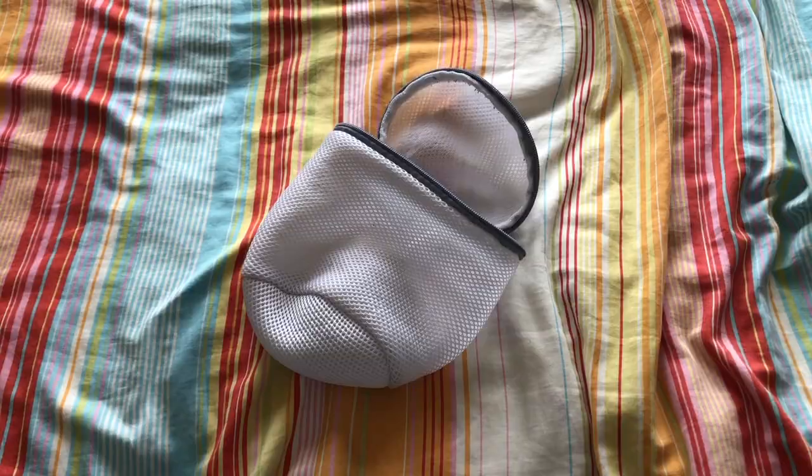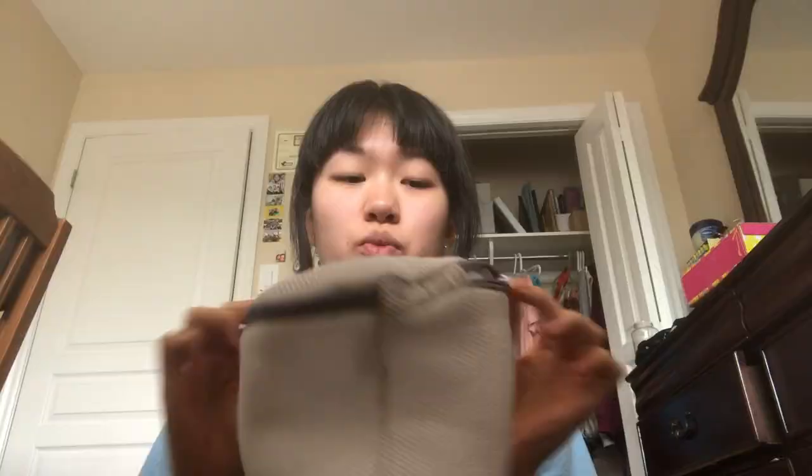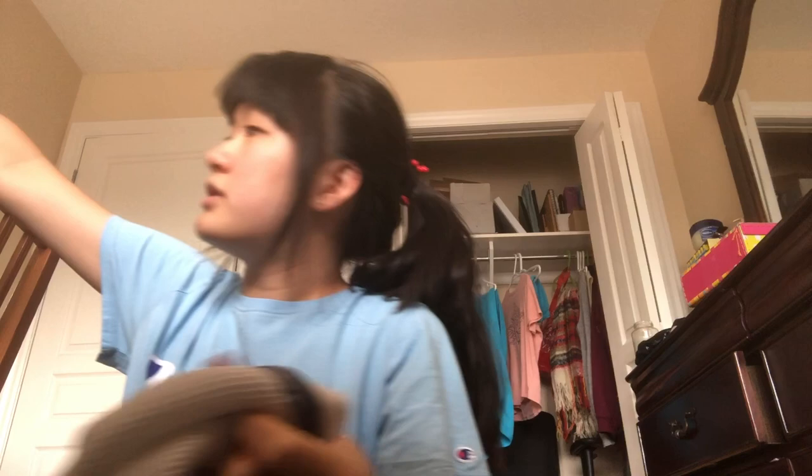Next, relating to the swimsuit, are these mesh bags that you put your swimsuit in to wash, because swimsuits are delicate. I put my swimsuit into this bag after I'm done swimming and then just throw it into the wash. This is going to go into the main compartment as well.